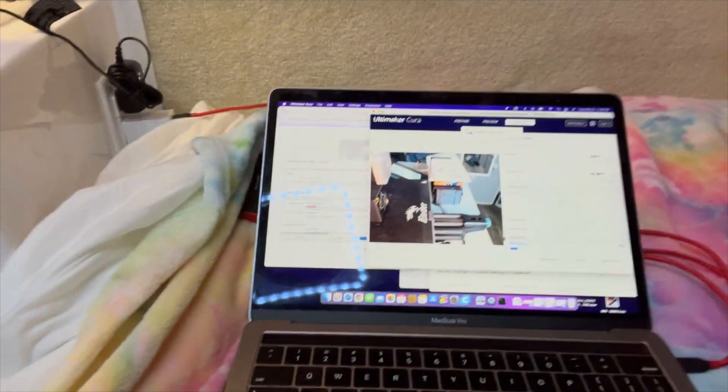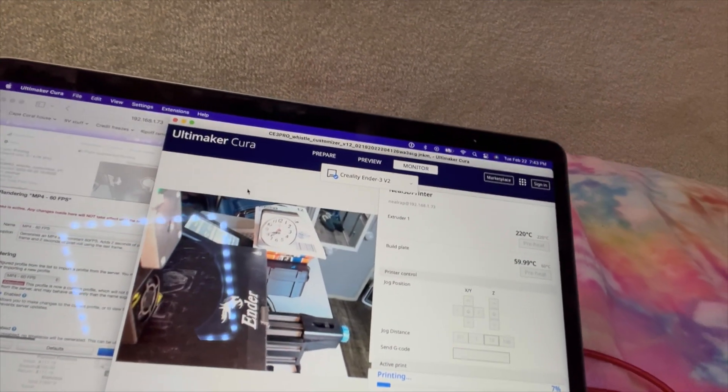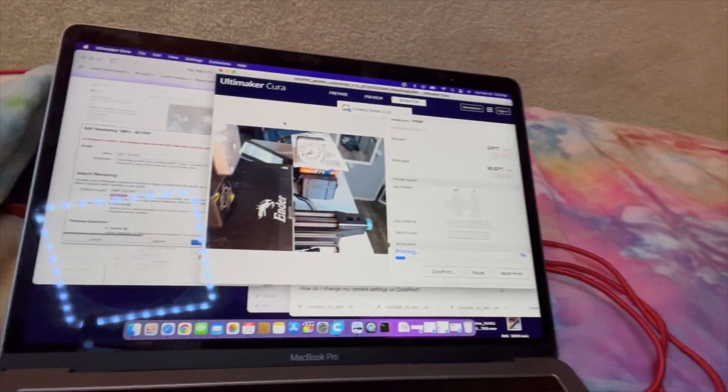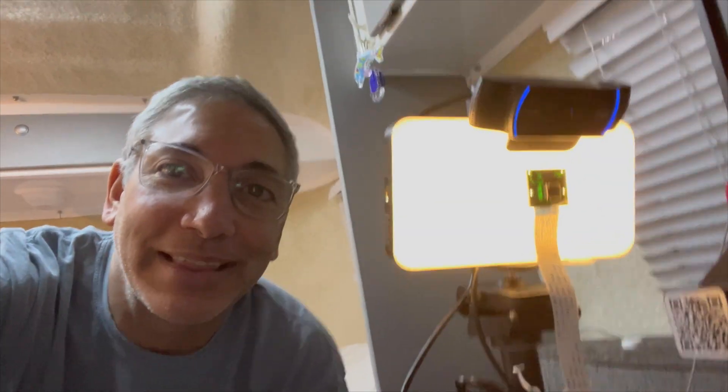You can see on my computer I'm watching it print right now. The quality is so much better than the built-in Raspberry Pi camera — that little one was nothing, it hardly did anything. This one is super high quality. I can't wait to do some time lapses with it and post them — that's what I'm going to be doing next.